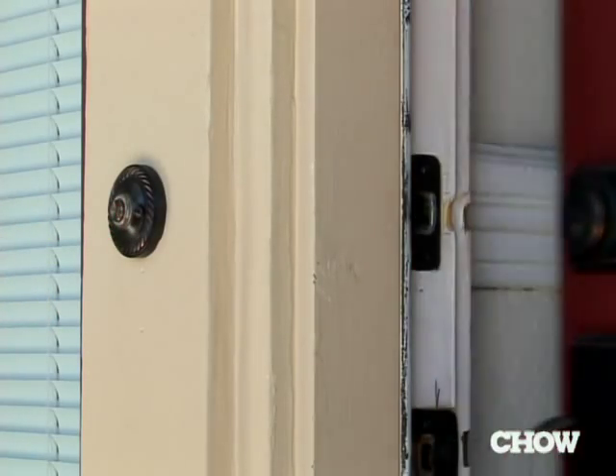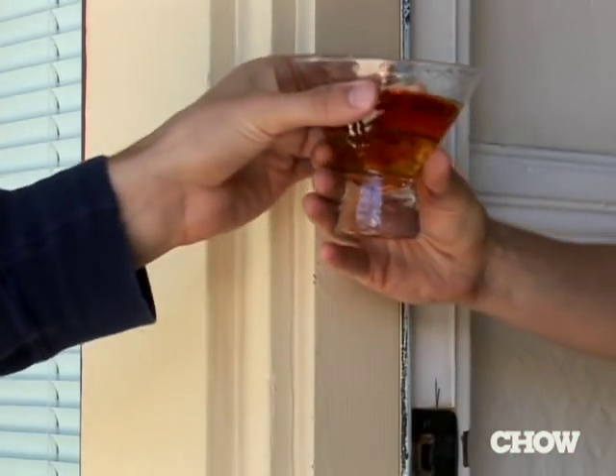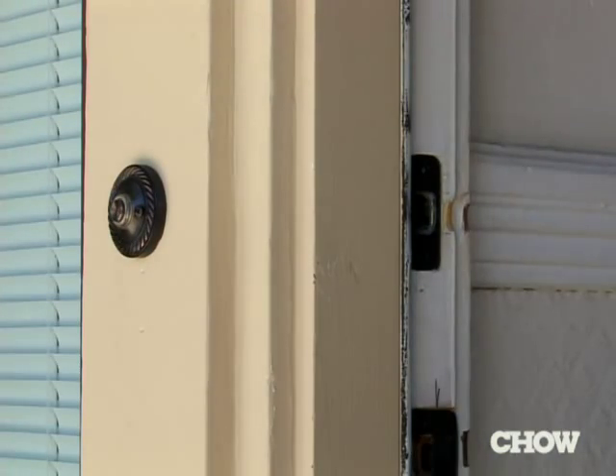When you throw a party and your guests start arriving, they want one thing — they want a drink. The mistake a lot of people make is they think they have to make it from scratch. That is the wrong approach.